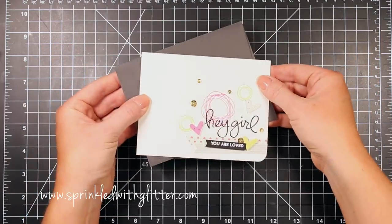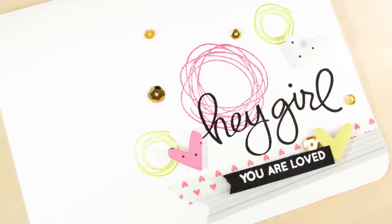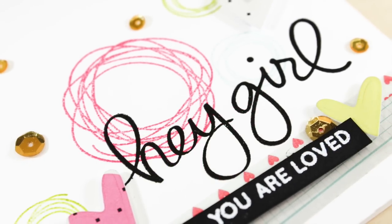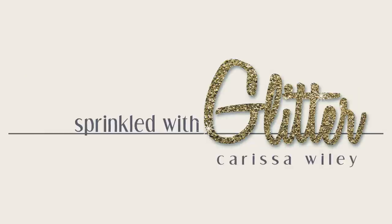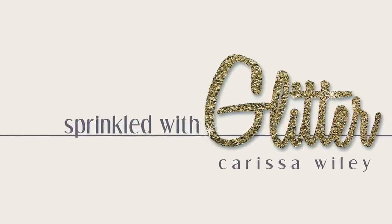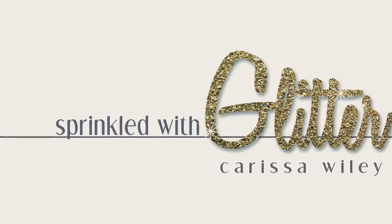Here's one more look at the final card. I just love this stamp set and I really urge you to pick it up while it's still available over at Studio Calico because I have a feeling these will go quick. I've linked all the products used in this project in the YouTube description as well as over at my blog at sprinkledwithglitter.com where you can see more still photos and get more information. If you enjoyed this video please give it a thumbs up — thanks for stopping by and I hope you have a fabulous day.